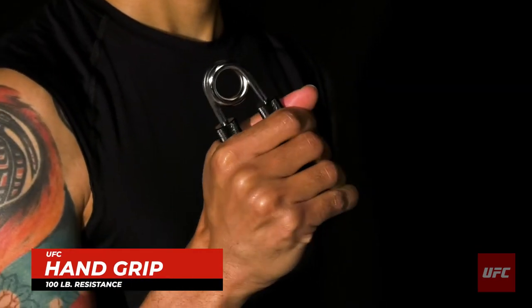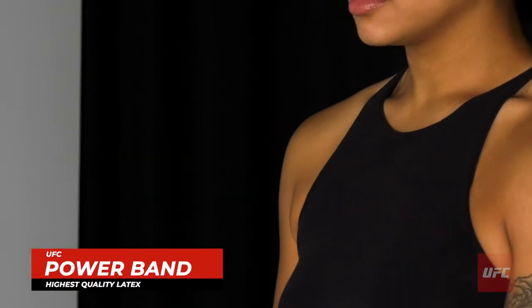There's Micah warming up his fingers, hand, wrist, and forearm with a hand grip. Not to be outdone, Brianna gets to work with a light resistance powerband.